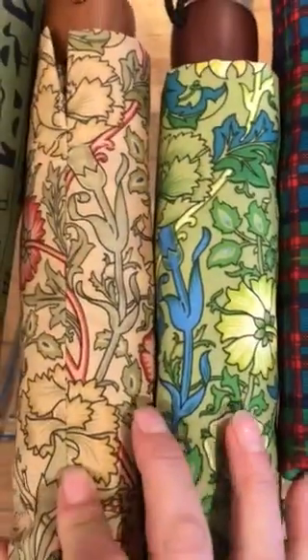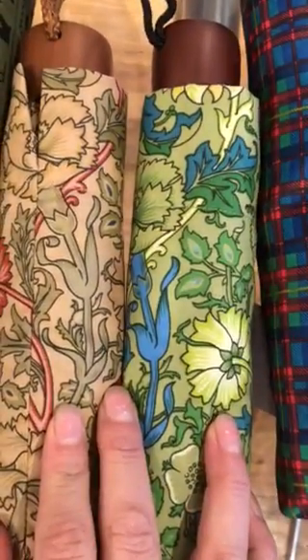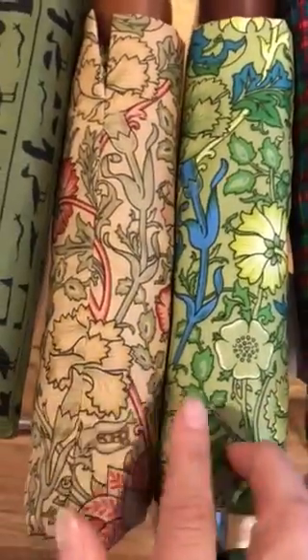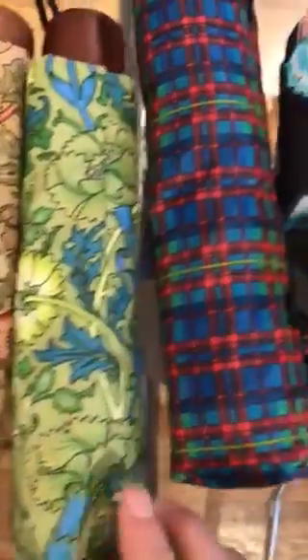This is an interesting example because this is the same print in two different colorways. The way we're doing this is by actually printing the fabric, and this is how we change out the color based on the design that we want to achieve.